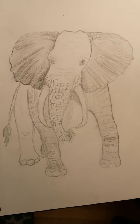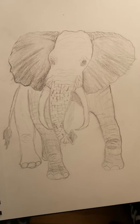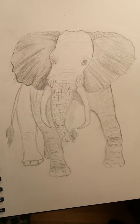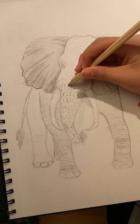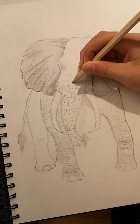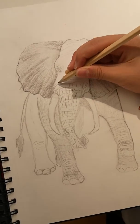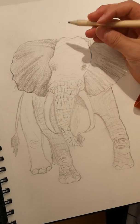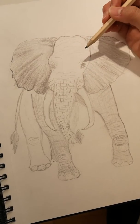Hello everyone, today I invited an artist to talk about one of his works. I'm still in the middle of finishing this elephant drawing sketch, but here's one thing you might want to know if you ever want to sketch an elephant: elephants have a lot of wrinkles.